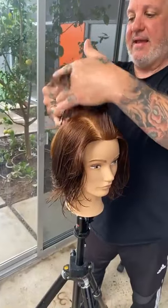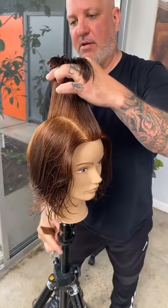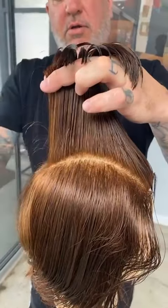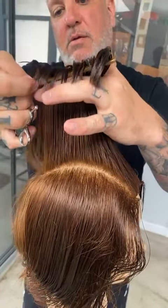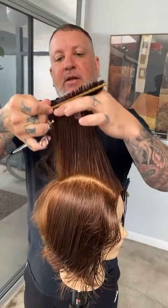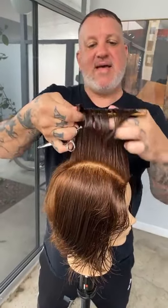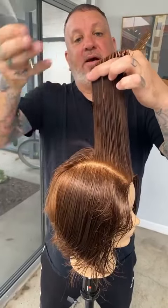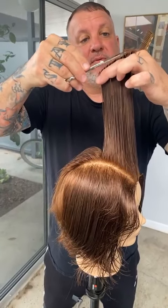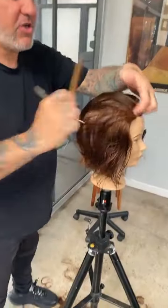Now you can see the disconnection. There's phase two, there's phase three — that's the disconnection between those two areas. Nice and clean. When you're doing a stationary guide, you have to really get the tension right — it's easy to have it not come out clean when you go to cross-check it. What I try to do to help it come out as clean as possible is really work with good control on the tension of the hair. You can see that angle coming slightly out longer.